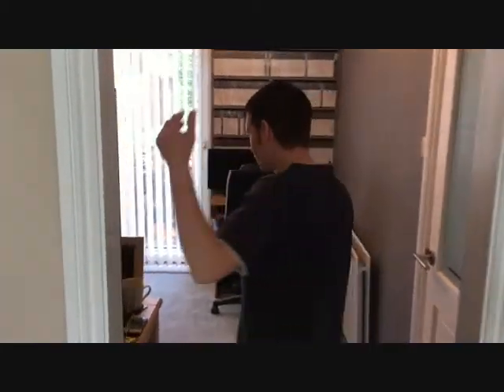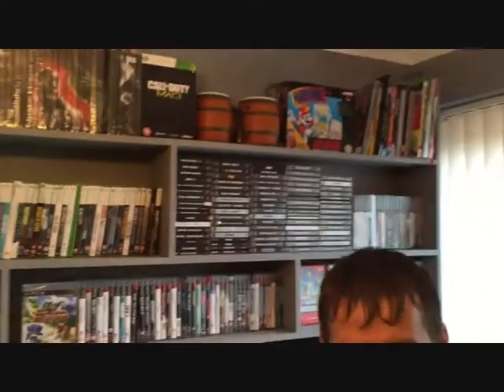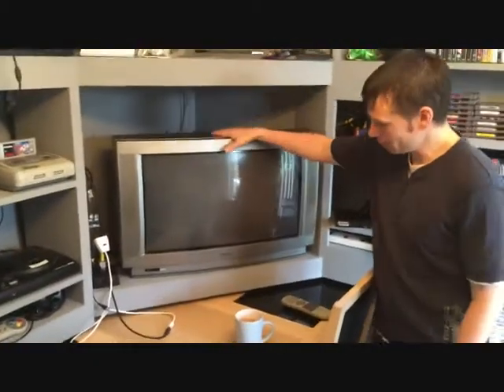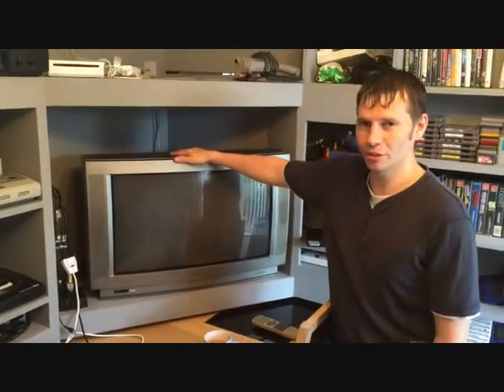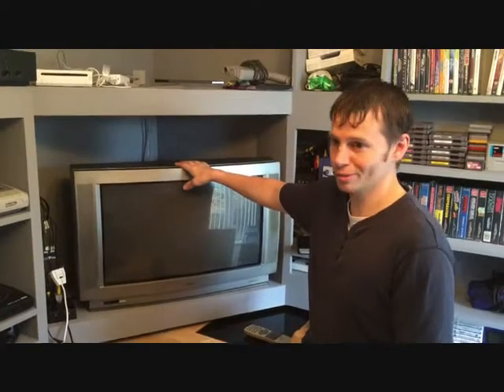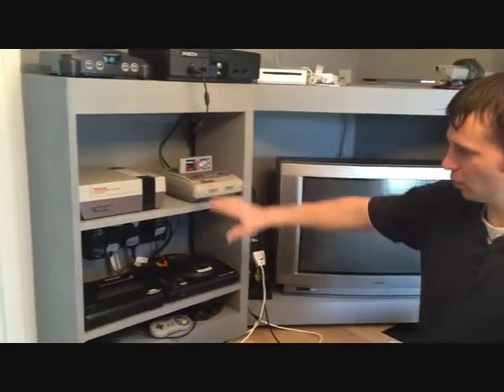Welcome to my man cave, this is the guided tour. Let's start with the TV — this is my original TV from when I was growing up. I bought it when I was about 15 or 16, around 20 years ago, for about £300. It's lasted all that time and it's a beast — 28 inch, I think. It was one of the first wide screens I saw, and the first one me or any of my roommates had.